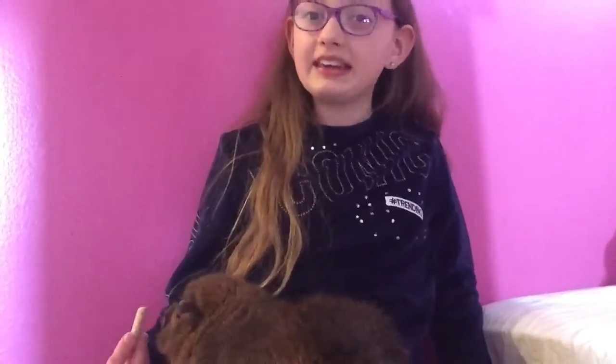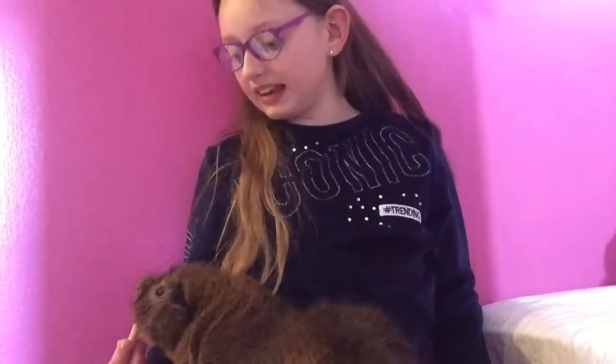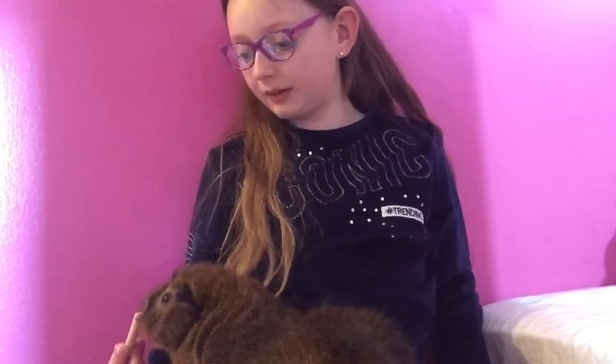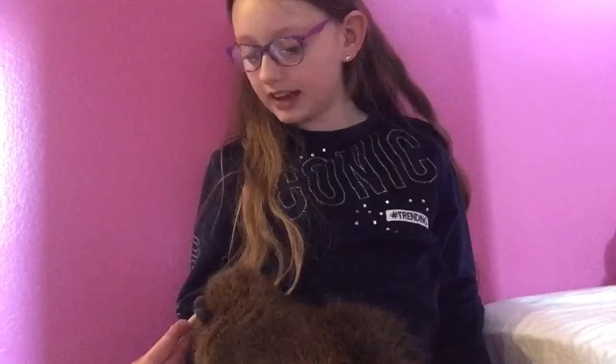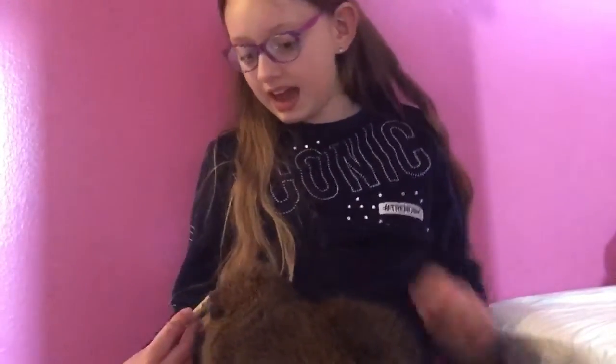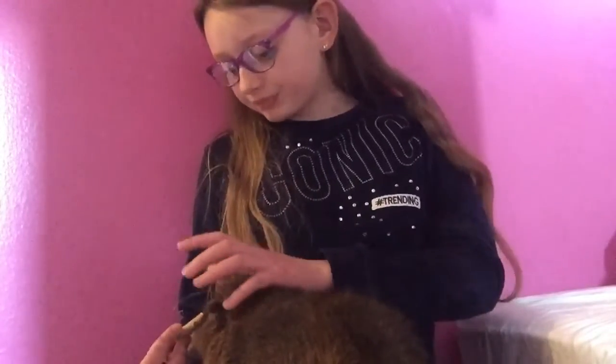Do interact with your guinea pig. Guinea pigs need social interaction, so keep checking on them and spending time with them. Floor time is a great option. They are amazing creatures — just interact with them and give them what they need.